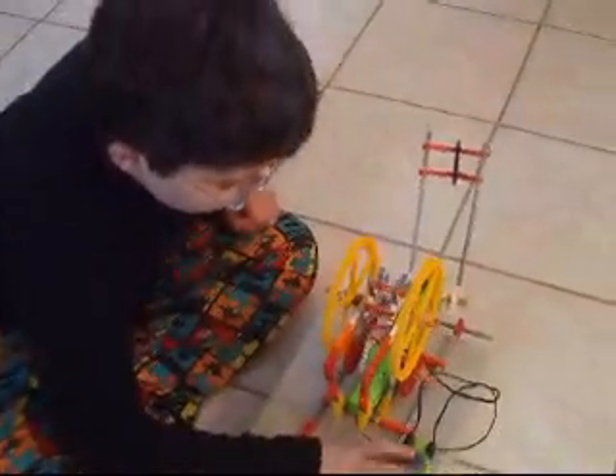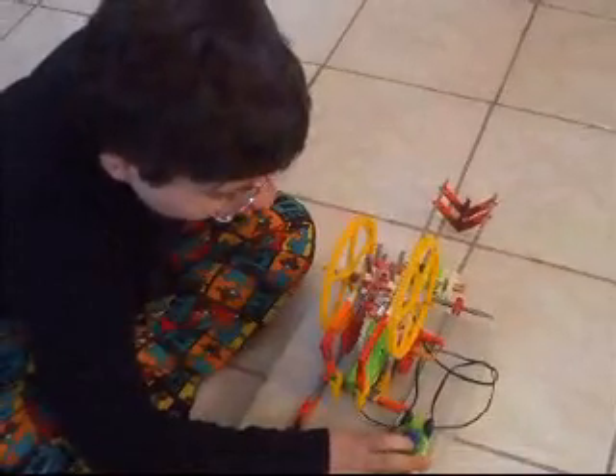I haven't figured out how to make it go like this yet, and I haven't figured out how to make a hand. But it certainly is a star and it certainly is awesome.